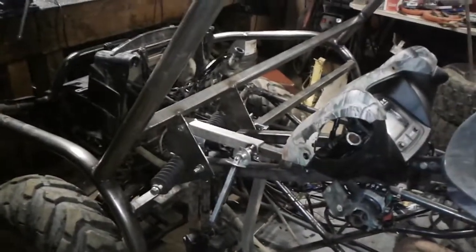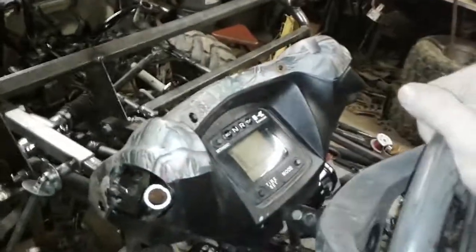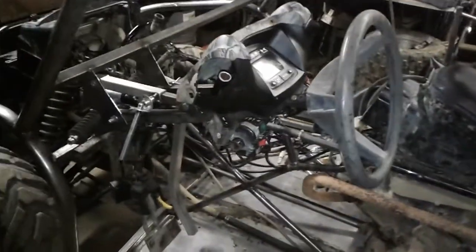It looks kind of funny now because I've got the plastic off the nose and the seats out of it, but the steering column's done. I've driven it — drives just fine.